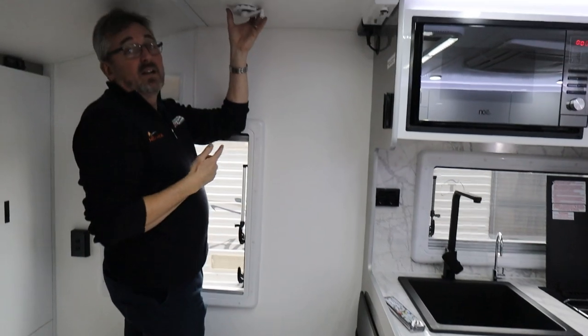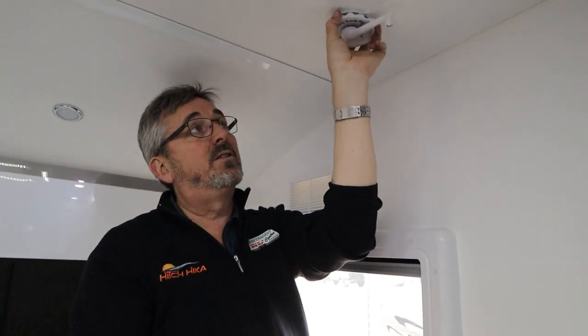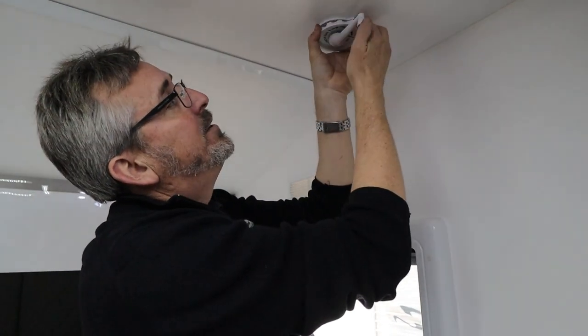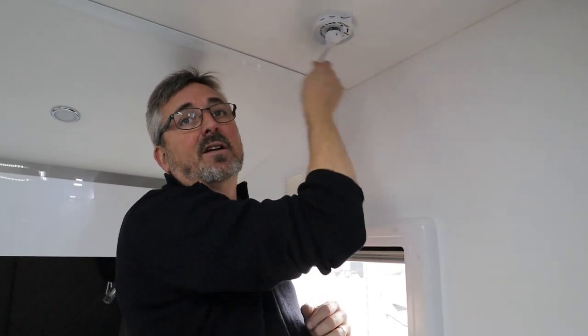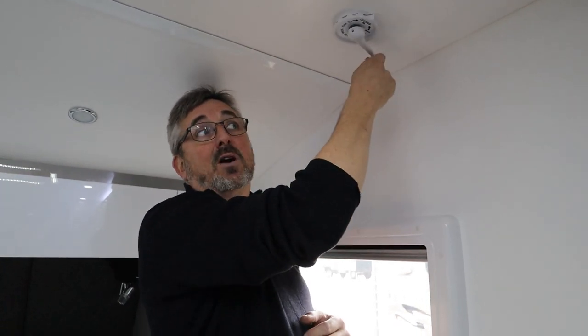Your TV antenna - once you've wound it up, you can pull this collar down and spin it around to fine tune and get a better picture. The thing to remember is when it's time to pack it down, line these two peaks up and then wind it down. The antenna is going to lay down on your roof where it's meant to - there's a little cradle in there.